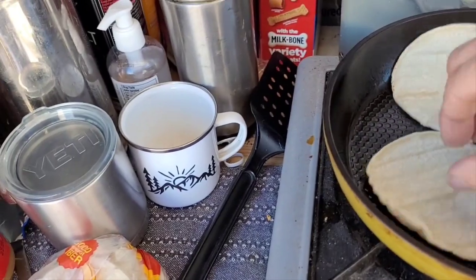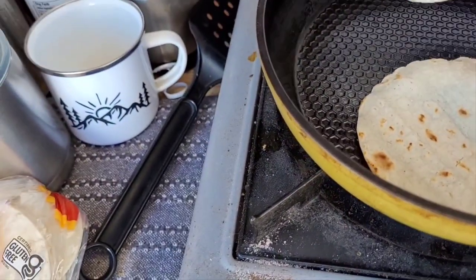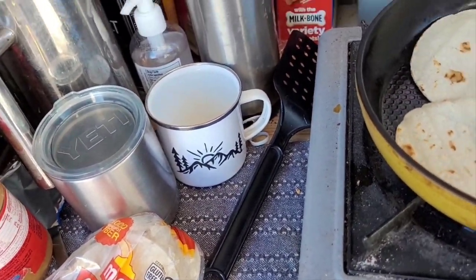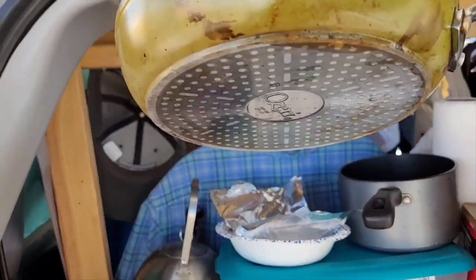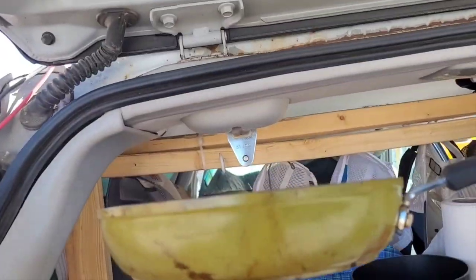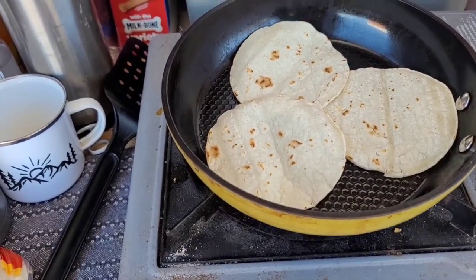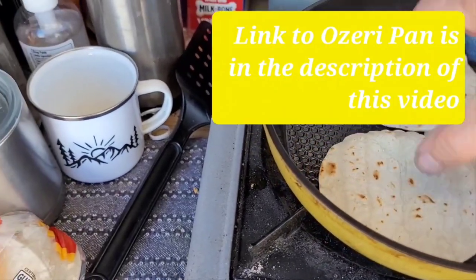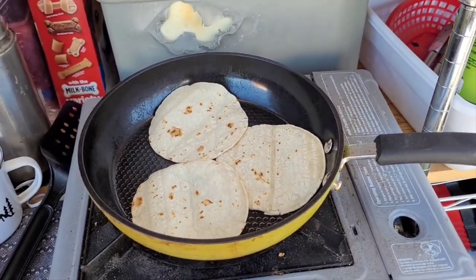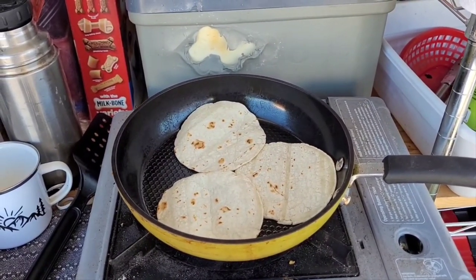Look at that texture on that pan. I like to get my tortillas nice and crunchy. So this is what the pan looks like — Ozeri, it's green, it's really cool. We'll pull those tortillas off here and move on to the next ingredient of the Truck Stop Tacos.